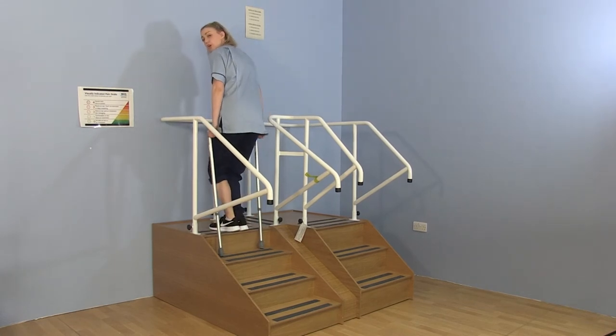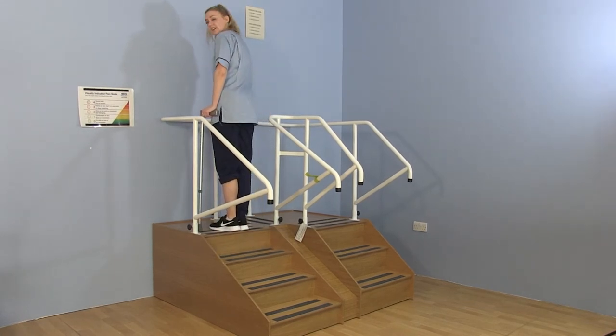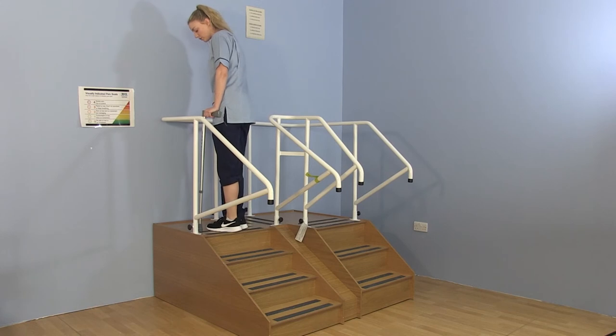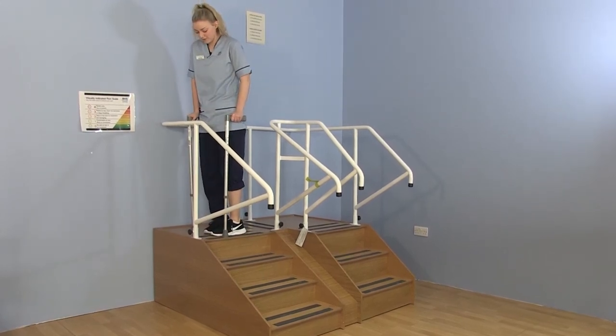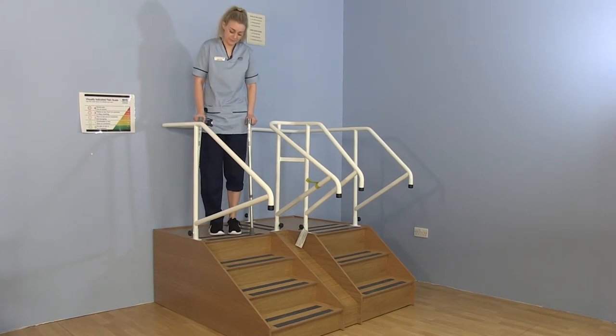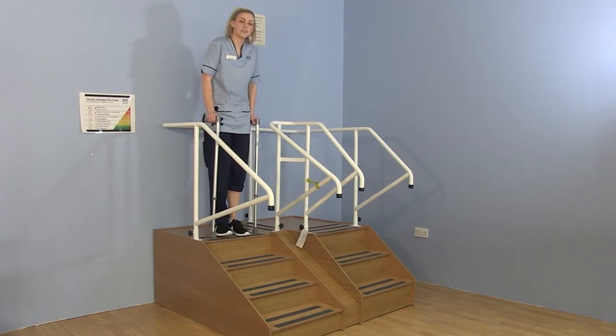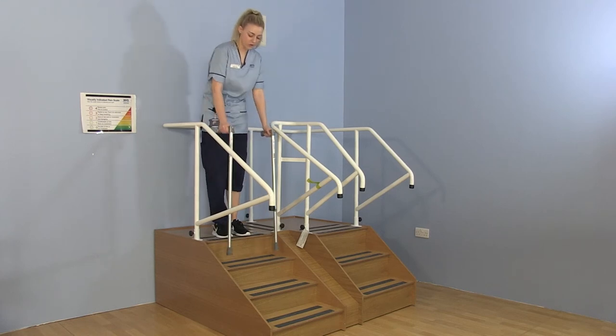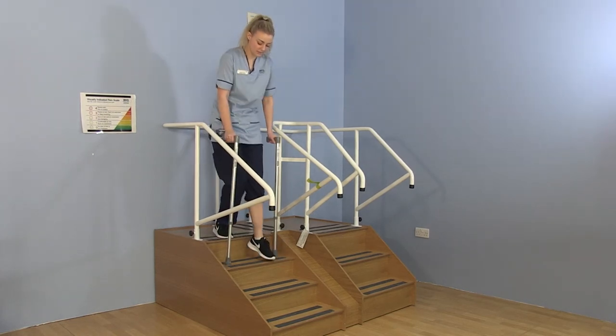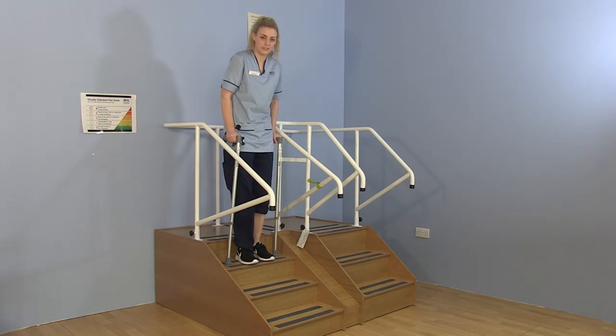When you come to the top, place both sticks down and move your legs round in two slow movements, one leg at a time, in slow circles. For coming down the stairs it is the opposite — use your walking sticks first, then the operated leg, then the unoperated leg.